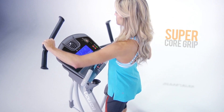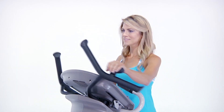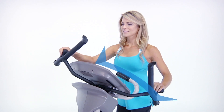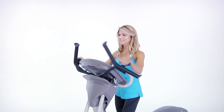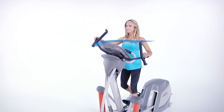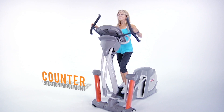As with all Yowza CardioCore machines, the CardioCore patented movement breaks the mold for upper body motion on exercise machines. The natural movement of the upper body complements the motion of the lower body. This counter-rotation of upper and lower body is built on the biomechanical movement of your body when you run or walk.